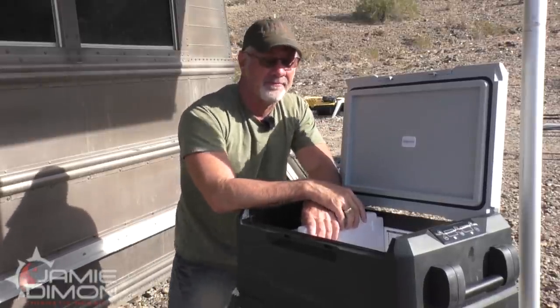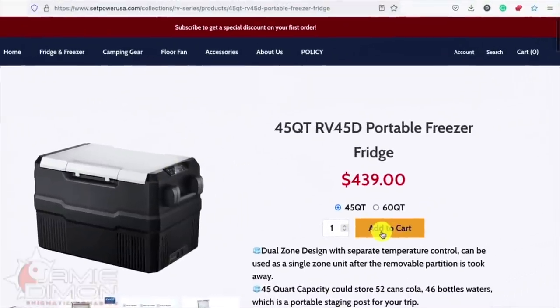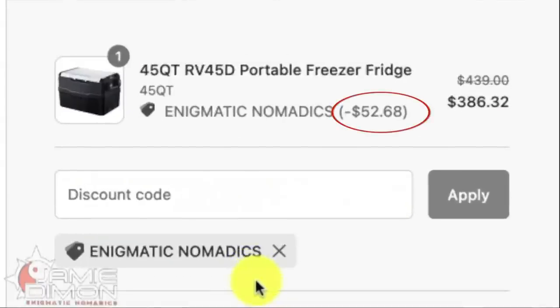Let's talk some numbers. With Set Power's latest release we've got the RV 45D and the RV 60D, which we've got a promo code for about $50 off — there'll be a link down in the description.